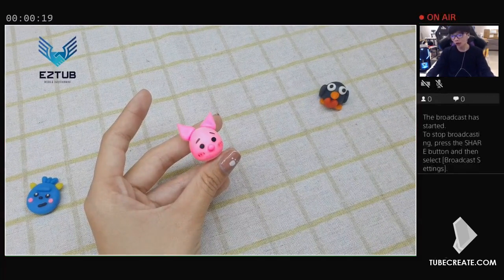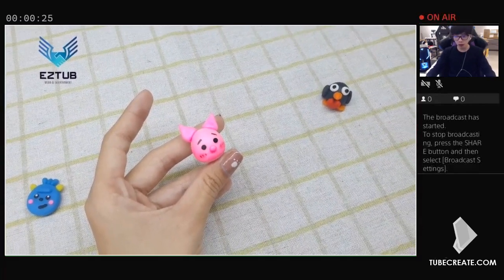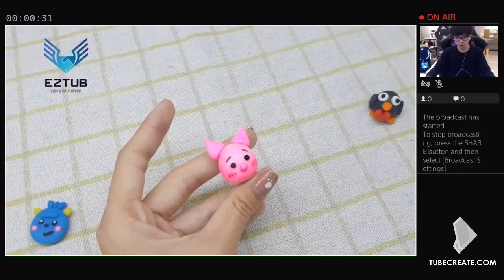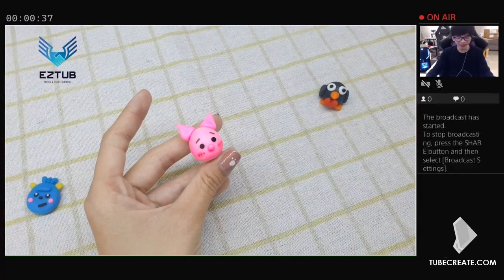To begin, gather the supplies you'll need to make this project. You'll need blocks of polymer clay in various colors, including white, light pink, dark pink, and gray. You'll also need some tools to work with the clay, such as a rolling pin, a clay knife, and a set of sculpting tools. To give your pigs extra color and detail, you may also want to use different paints or ink pens.